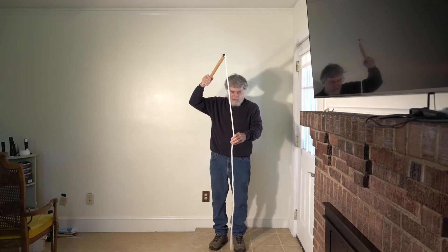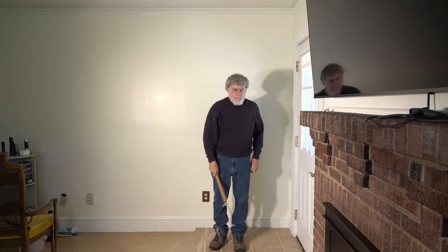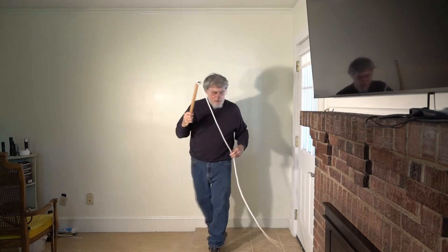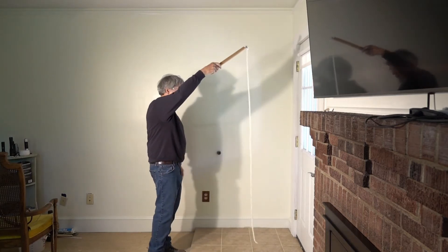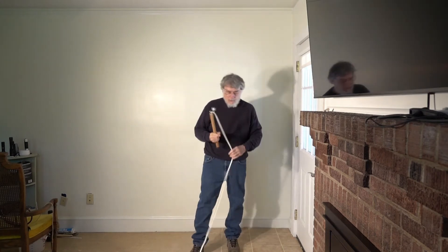So what I did is I made a crude whip just using 3/8 inch twisted nylon. You can see it cracks very well. This is a side view, and it cracks better than I thought it would.